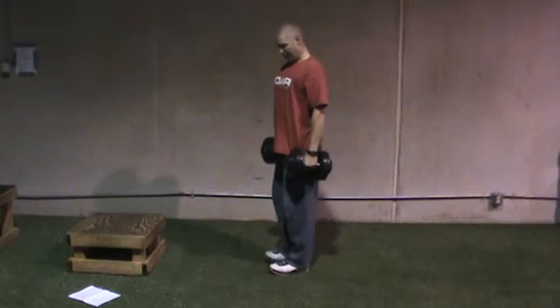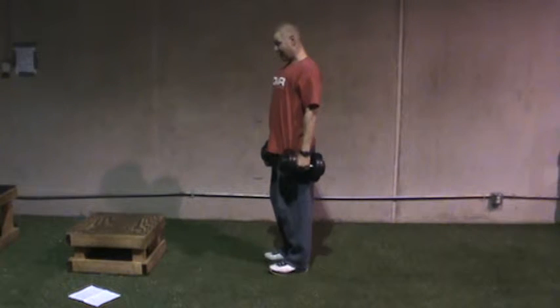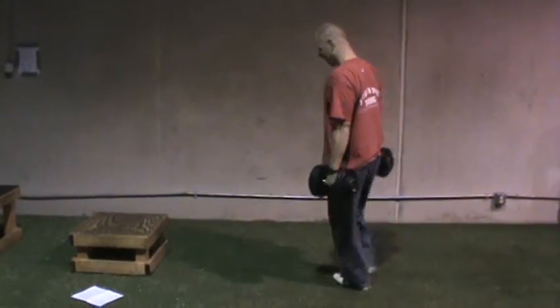What I'm going to do is grip these dumbbells, keep that chest up, lock those shoulder blades down like we talked about in pulling, abs are tight, and now I'm just going to walk with it. Obviously this is not a very big path, but I think you get the idea.